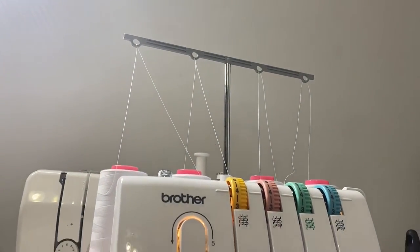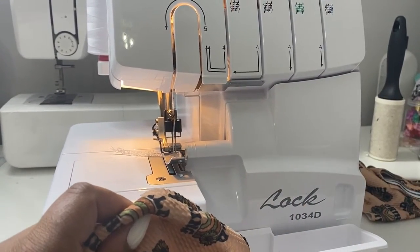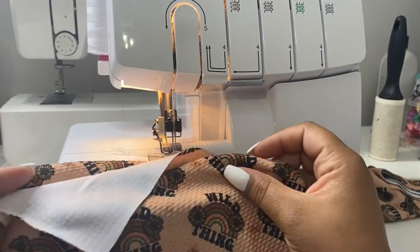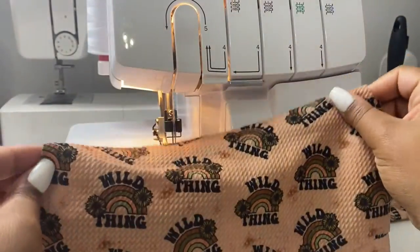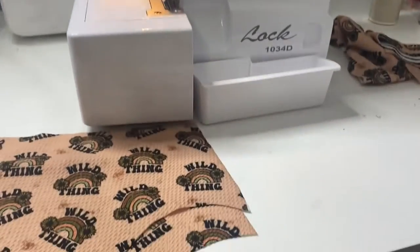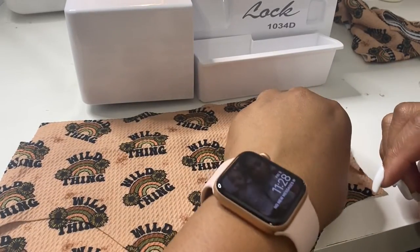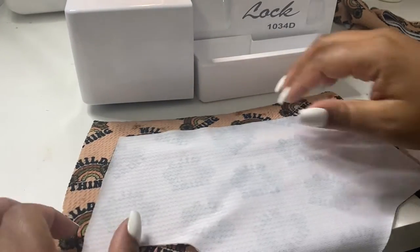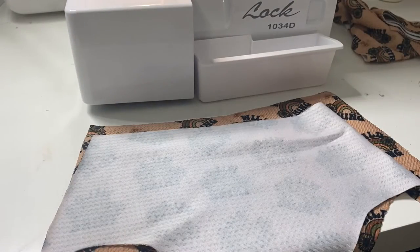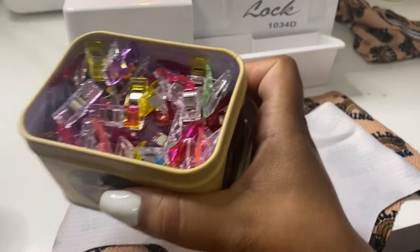I always use a white thread — the only time I really change it is if I'm using a solid black pattern, which I don't really do too many of, so we're fine with that. For the first part, you're going to take the bum pieces and you want to put the patterns facing each other, so you just slip one together and we're going to be sewing the sides on both sides here. Match those up.